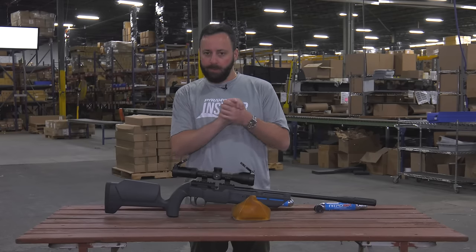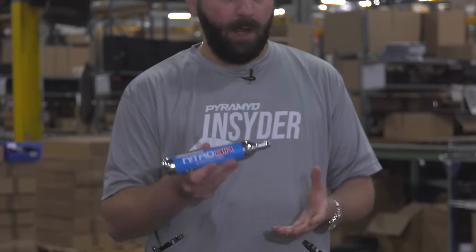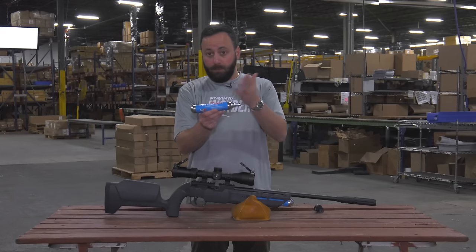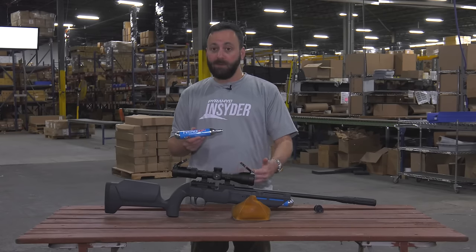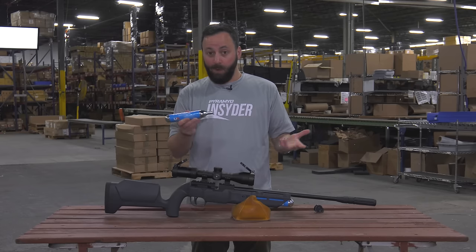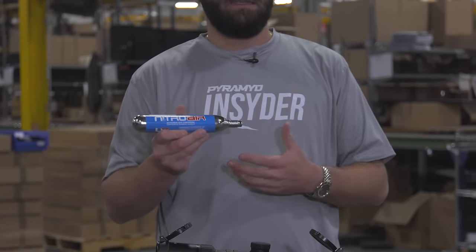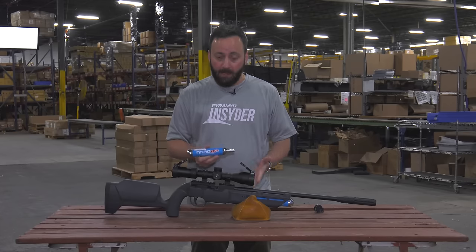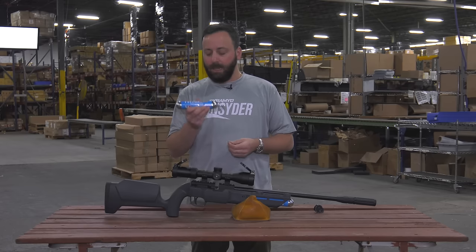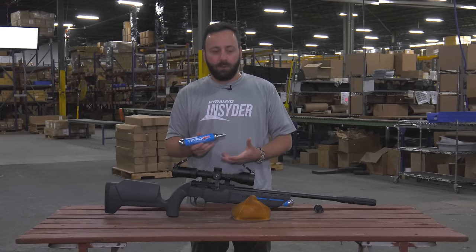Now let's talk about the cool part — the new Nitro Air system. These look like 88 or 90-gram CO2 cartridges but they are not. They are nitrogen-filled cylinders pressurized up to 3,600 PSI, and you plug this directly into the gun. This is basically a disposable cartridge — you don't refill these. Umarex claims 30 to 40 shots of PCP-like performance out of these cylinders.